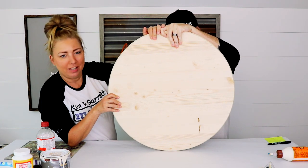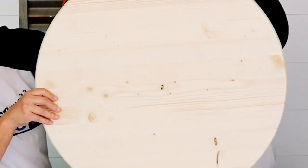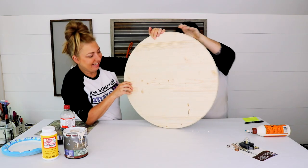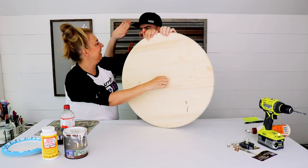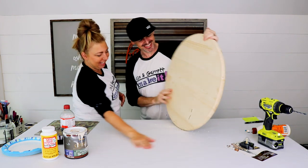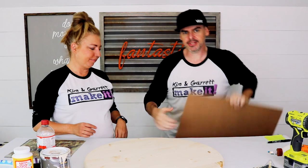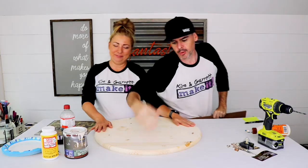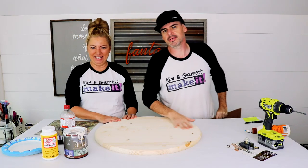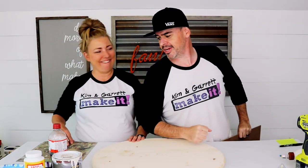She had it marked on each side and they lined up perfectly — good job! All right, taking this downstairs to start cutting out the letters. Step two: we're going to mod podge the paper onto the board.